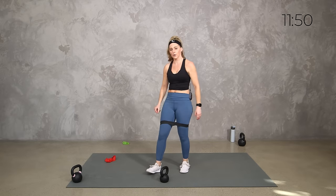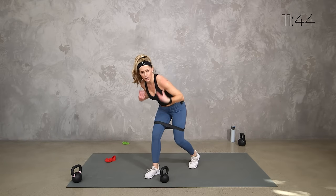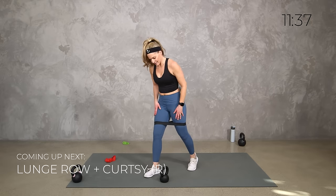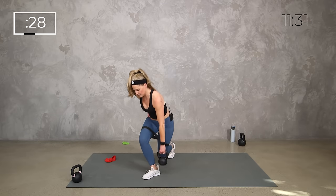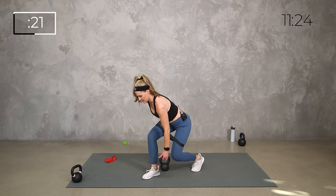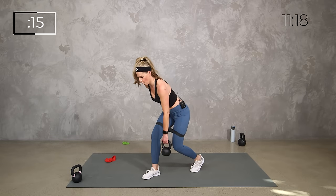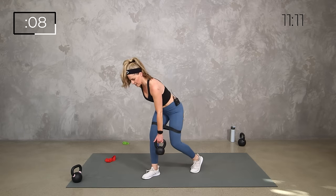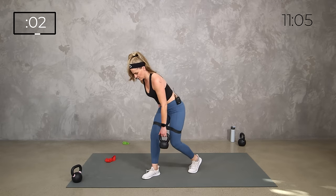30 seconds — we're going to make it quick. Hinge and curtsy. This time if you want to keep your chest low the whole time you can, or you can come up for the curtsy. 30 seconds left, let's get it done. Lunge, row, and curtsy — you don't have to rush it. I know as our time gets quicker it's tempting to feel like you want to go fast. Our lightning round — we're taking the band out, just getting it with our weights.